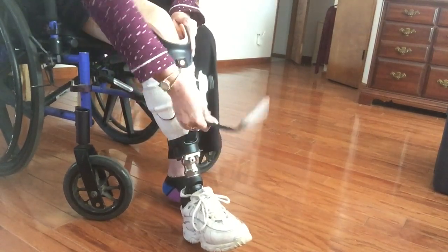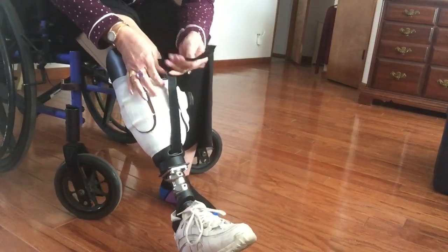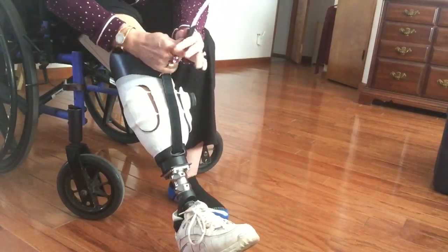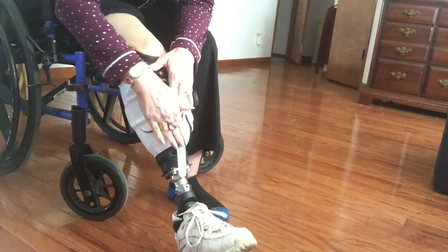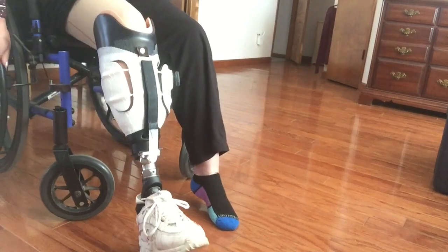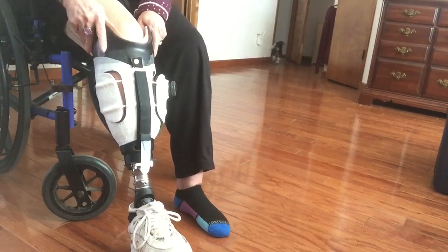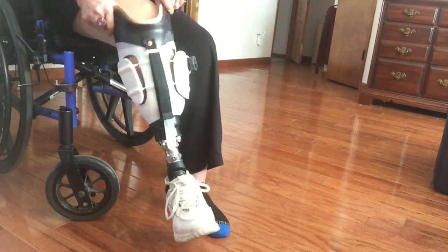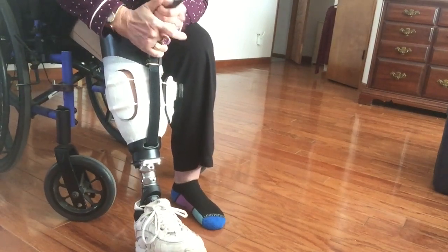It pulls my leg in real tight. The first prototype was just the strap and it was turning on me up to 90 degrees, which was very unsafe. I had a really miserable 48 hours trying to work with it — falling, scary, all of that. It kept turning and twisting like that — really scary.